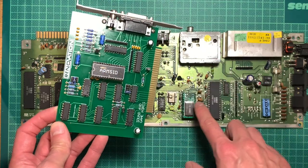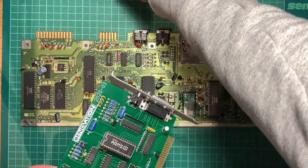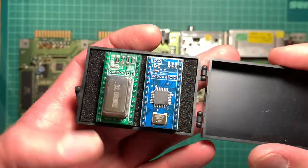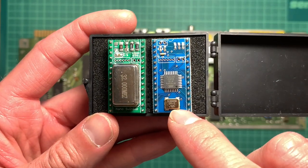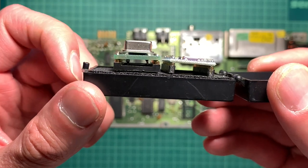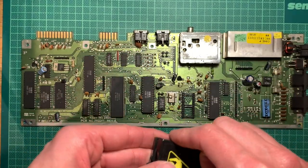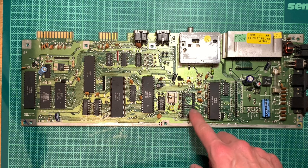I'll pull the ARM SID from the renovation card because I think the C64 might see more action than the renovation board. For the renovation I can use the 6581 instead, so I'll still have two devices with proper SID sound. Having pulled it out, you can compare it to the SwingSID — the SwingSID has a huge 32 MHz oscillator with the ATmel MCU sitting underneath that crystal. We can close the lid on that one.